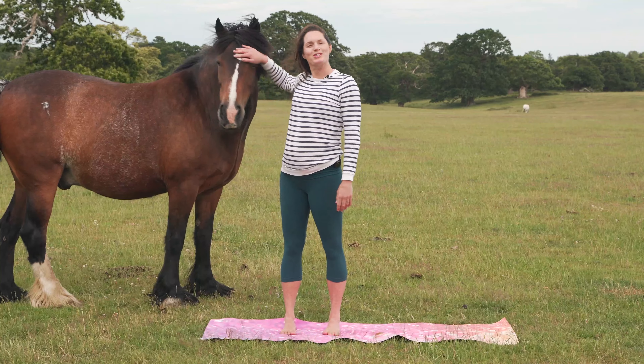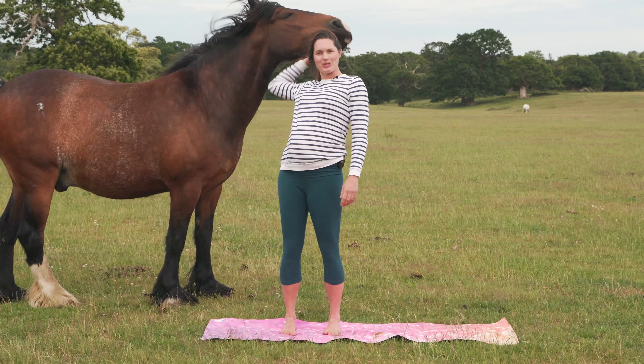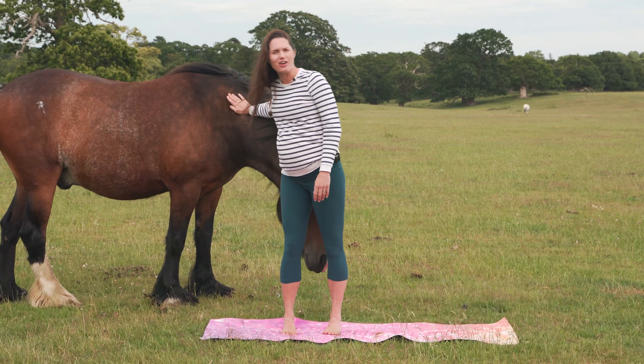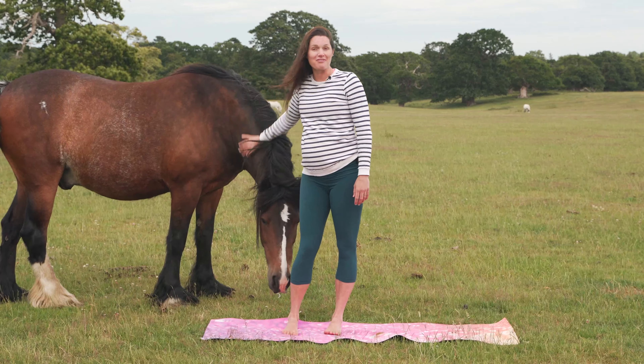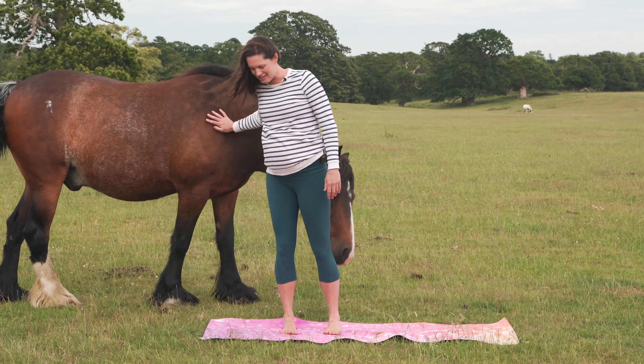Hi, Sarah here with a horse in a field. This is our attempt at horse yoga. I don't think you'll be practicing with a horse on your yoga mat, but it might be quite fun to watch and have a go at home. Maybe you have a dog or a cat and they might like to join in too.